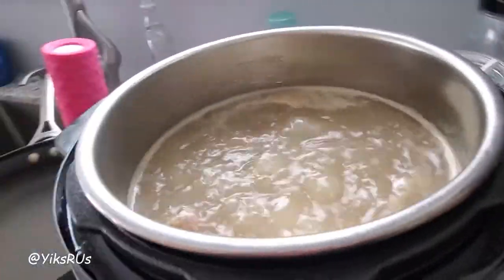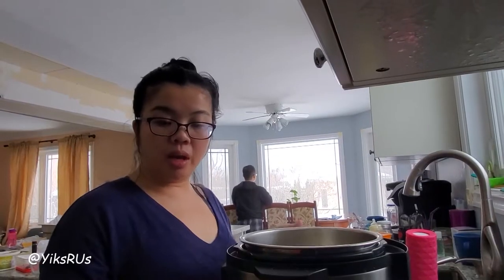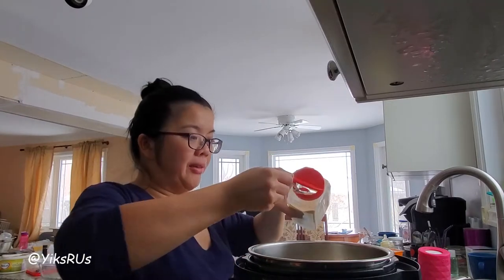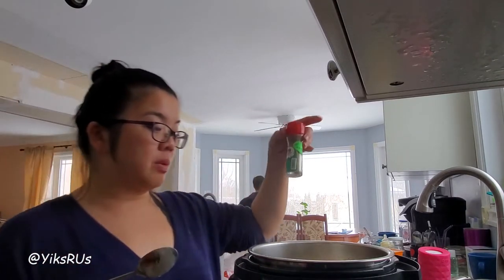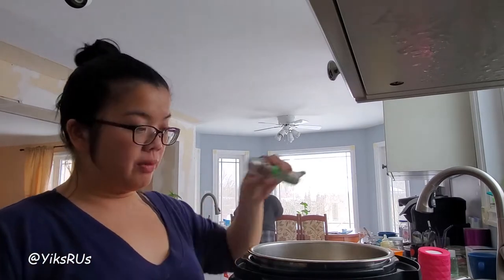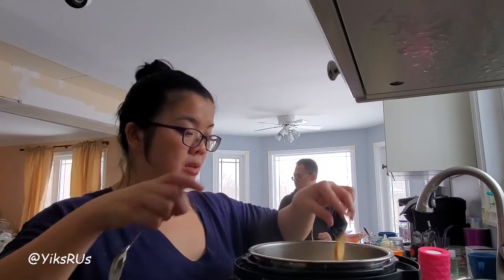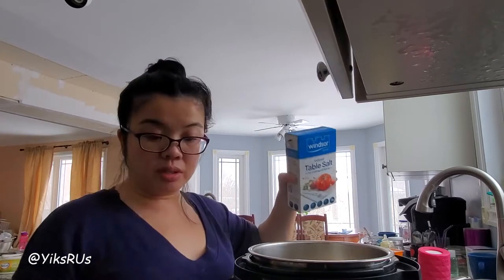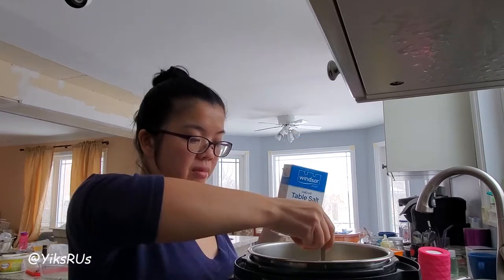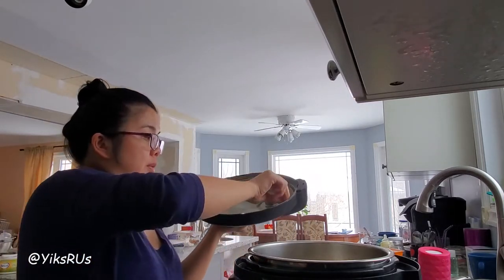It's been boiling for maybe about 10 minutes or so — I forgot about it, I was working. I'm going to add in some additional spices: some onion powder, a teaspoon; garlic powder, about half a teaspoon; and some Chinese five spice. This is essentially what they use to marinate the barbecue pork with and I just want to enhance that flavor a little bit more — maybe just a quarter teaspoon. Then I'm also going to throw in two pieces of sliced ginger, a little bit of sugar, and just a bit of salt.